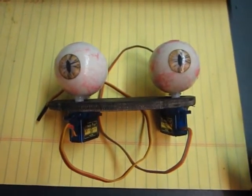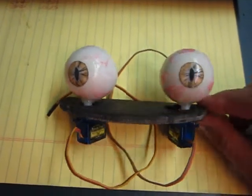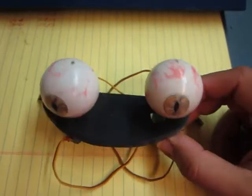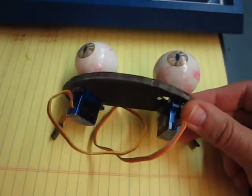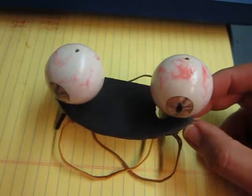Once I had the eyeballs, I could place them inside the unit and get an idea of exactly what the spacing was for the servos. The servos were mounted underneath, with holes drilled for them. They were simply glued on the bottom with a glue gun, and the eyeball was glue-gunned directly to the shaft — very direct.